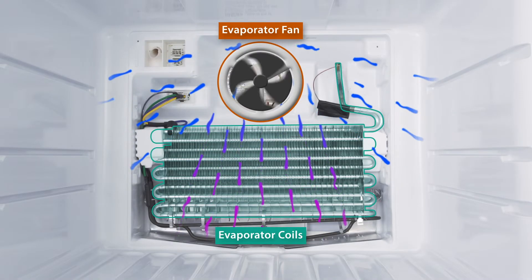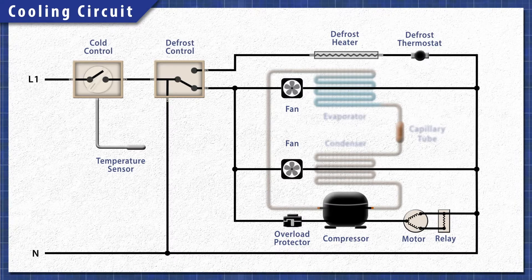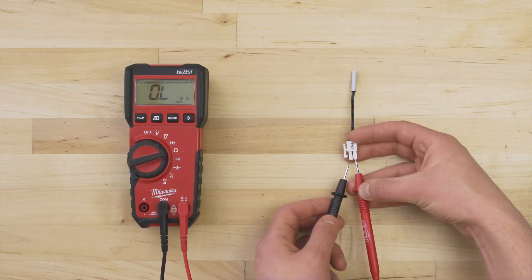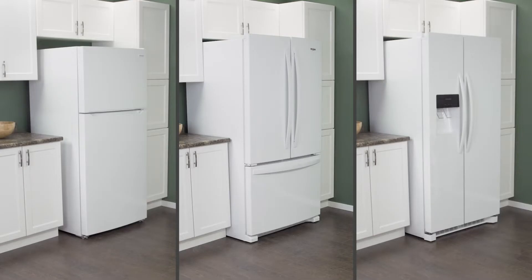Alternatively, something could be interfering with the transfer of heat. In this episode, first we'll learn how it all works, then we'll do some cleaning, and finally we'll test each component with a multimeter. This applies to most top freezer, bottom freezer, and side-by-side refrigerators.